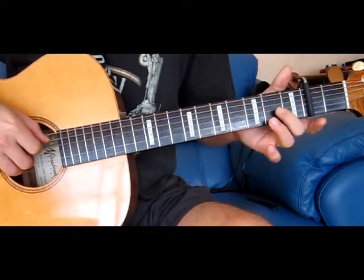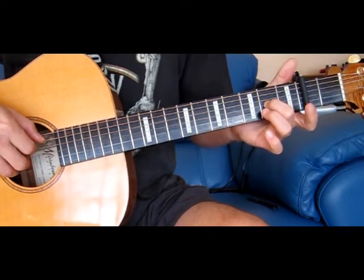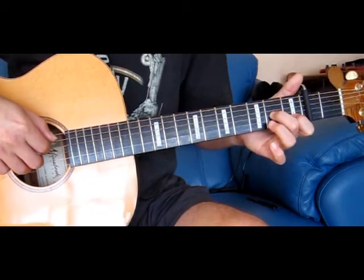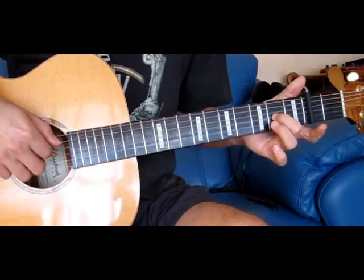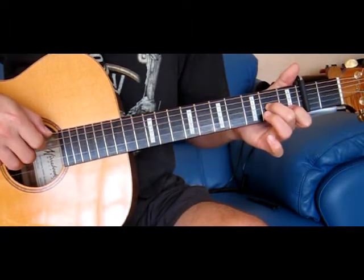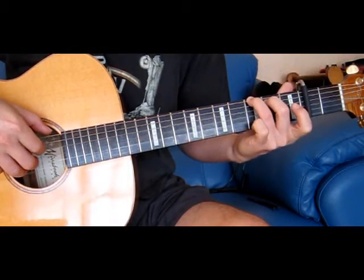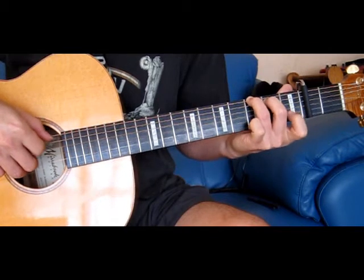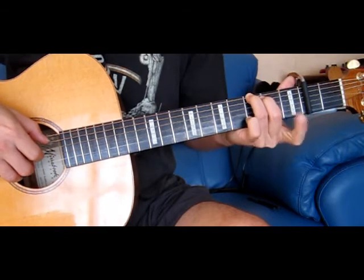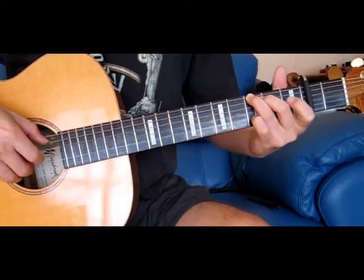So that's just the 3rd string, 2nd fret. We're only playing the 2nd, 3rd and 4th strings. Then we move to a G — we're adding the 1st string 2nd fret and the 2nd string 3rd fret.